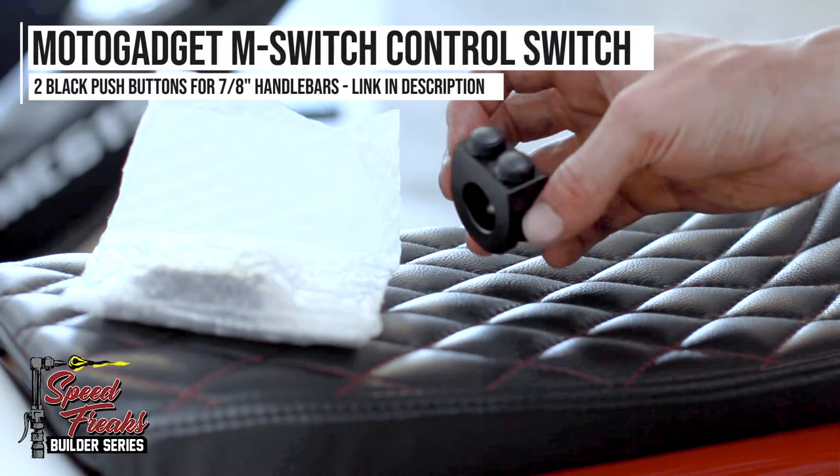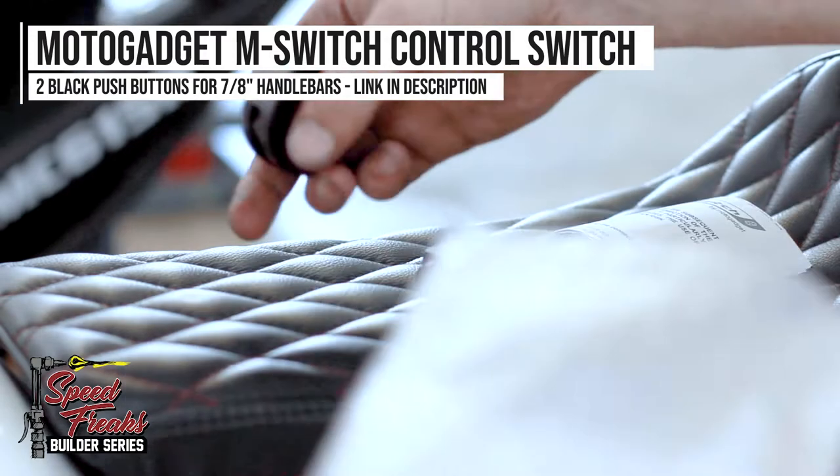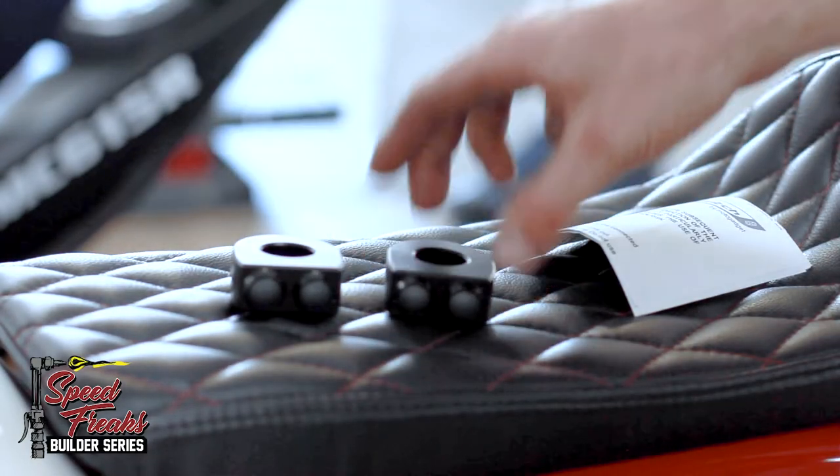Next, we fitted these bars with a pair of super slick black-on-black MotoGadget M-switches. We chose the 2-button style for not only function, but to keep the minimalist aesthetic going too. These switches declutter the bars and are just beautiful units to look at and operate.